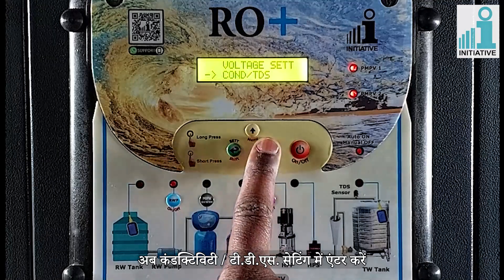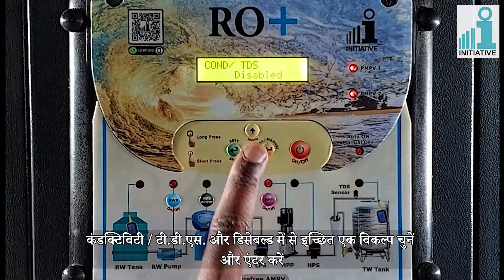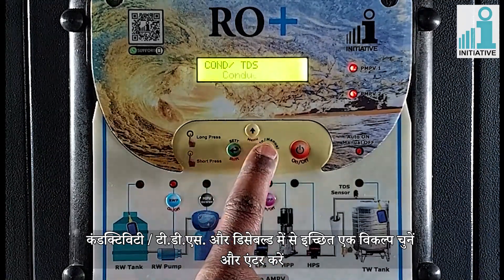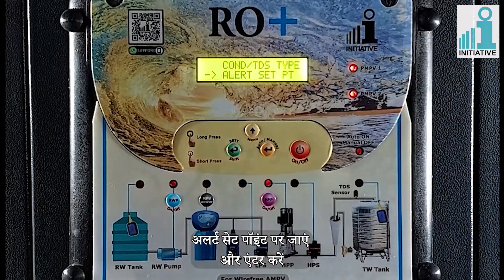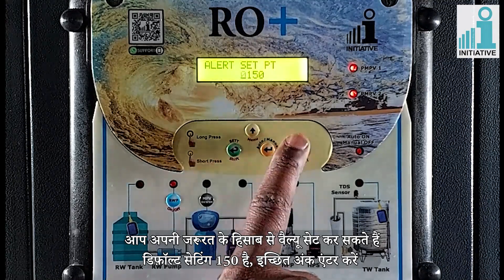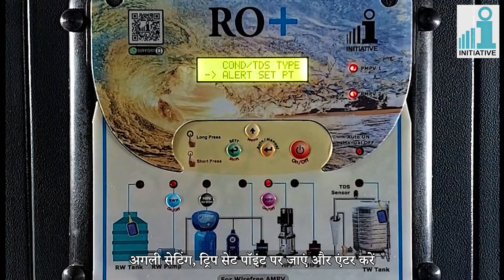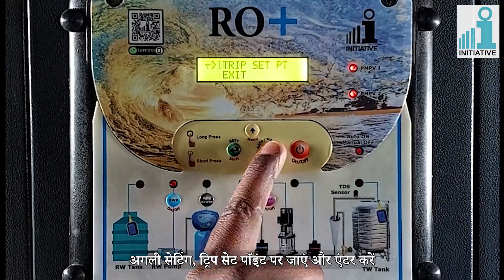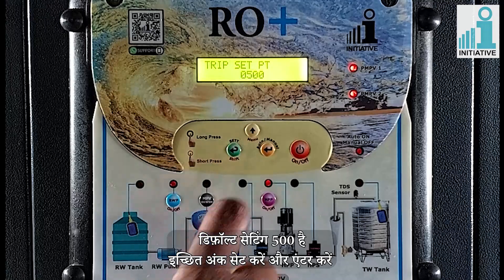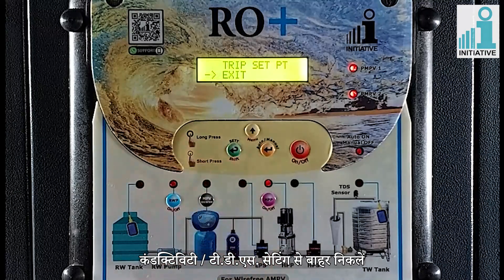Now enter in conductivity TDS setting. Enter in conductivity TDS type and select from conductivity, disabled, or TDS and enter. Go to alert set point and enter. Default setting is 150 — the panel will give an alert if conductivity increases above 150 while the plant keeps running. Go to the next setting of trip set point and enter. Default setting is 500 — the RO plant will be stopped if conductivity increases above the trip set point. Exit from conductivity TDS setting.